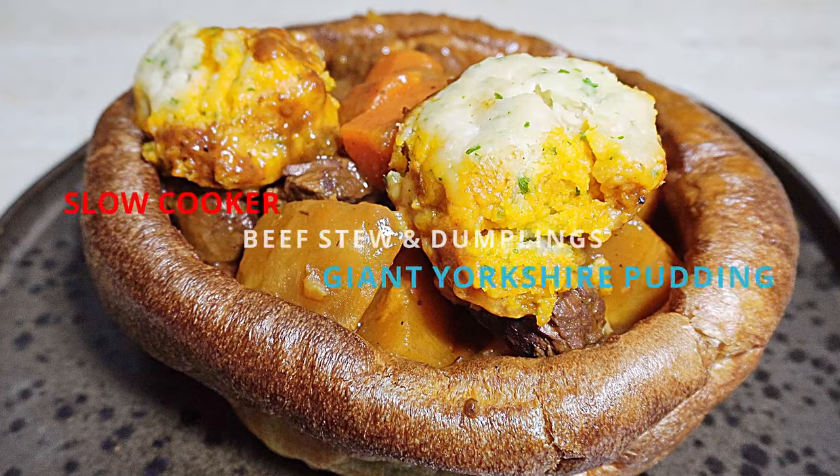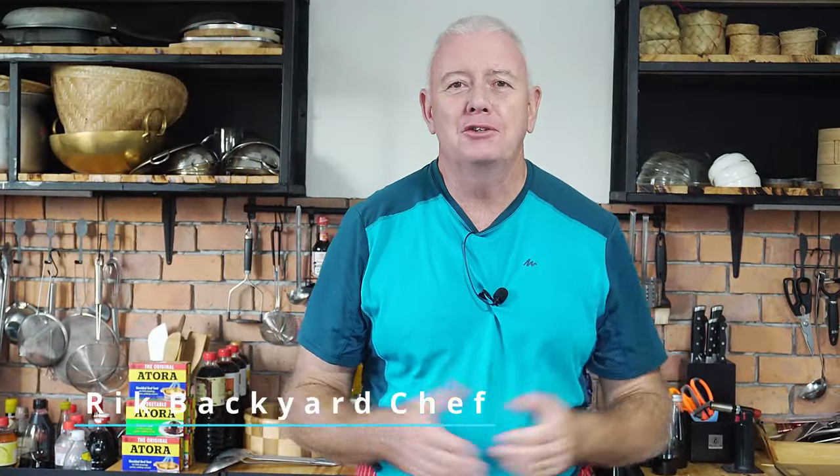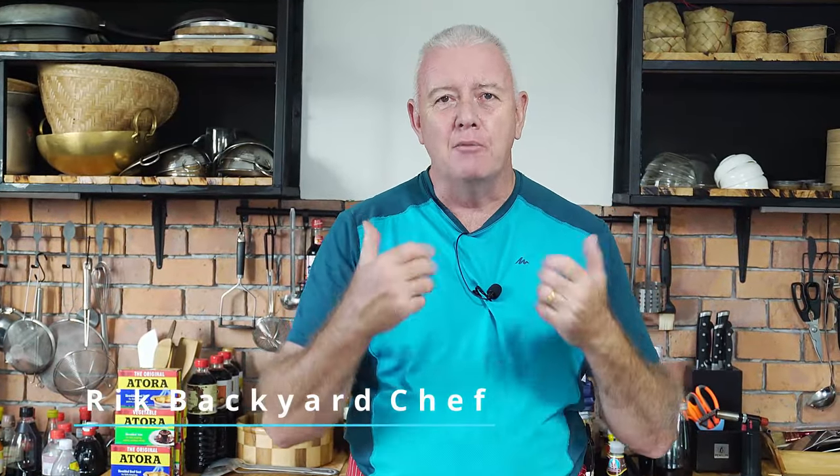Stew and Dumplings in a Yorkshire Pudding. Hi guys, how you all doing? Welcome to Backyard Chef, I'm Rick. Today we're going to make beef stew, slow-cooked beef stew, dumplings. We're going to make it the British way with suet and we're going to serve it in a giant Yorkshire pudding.